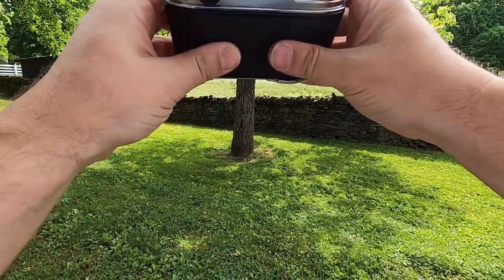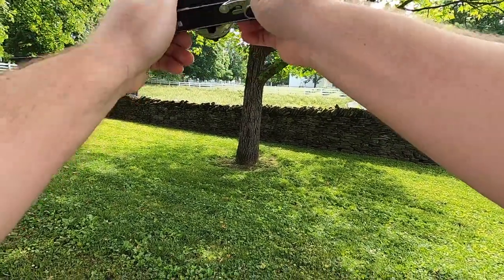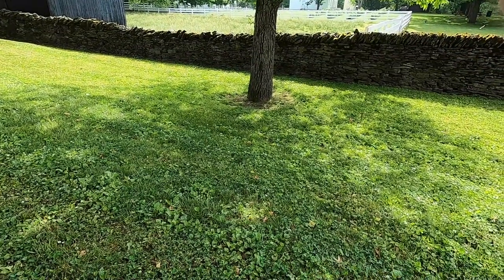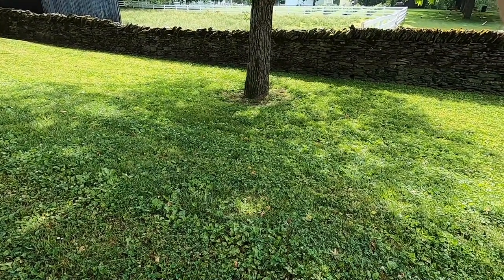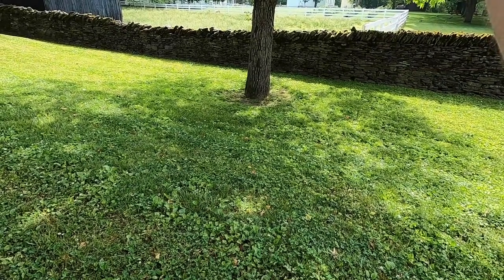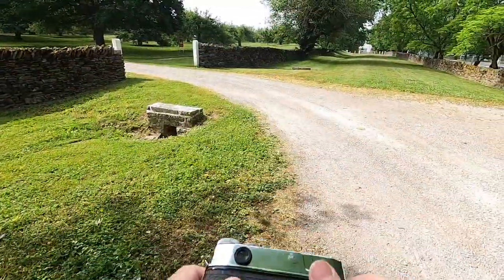Okay, now let's try this. We were at f11 at 60th of a second. You need to remember not to turn the aperture while actually trying to focus. Alright, moving on. Now that we've got our technical difficulties worked out, let's go explore a little bit.